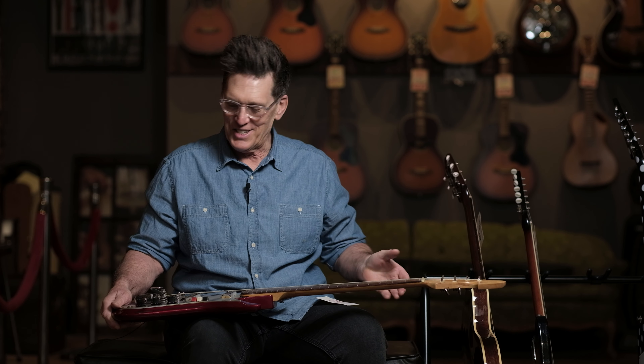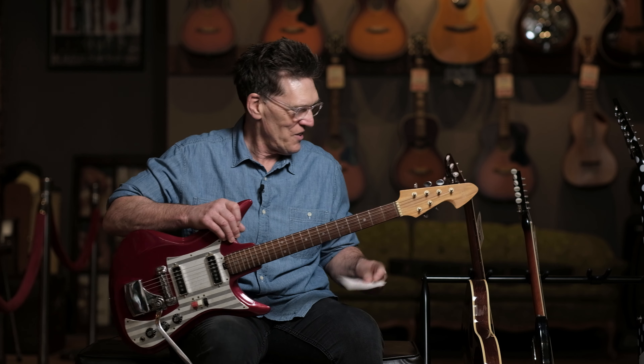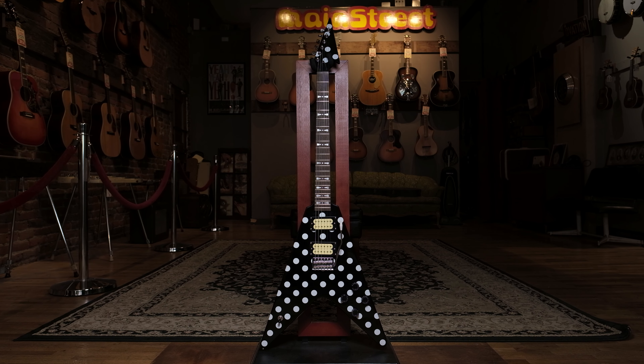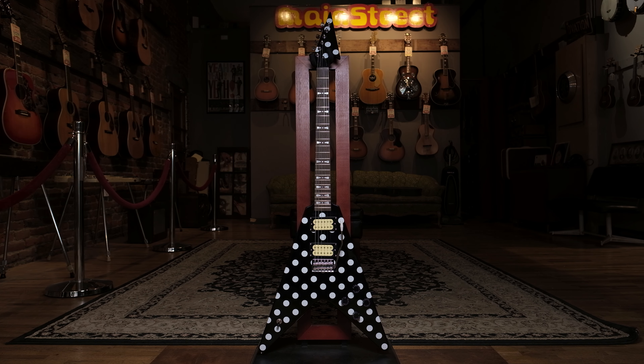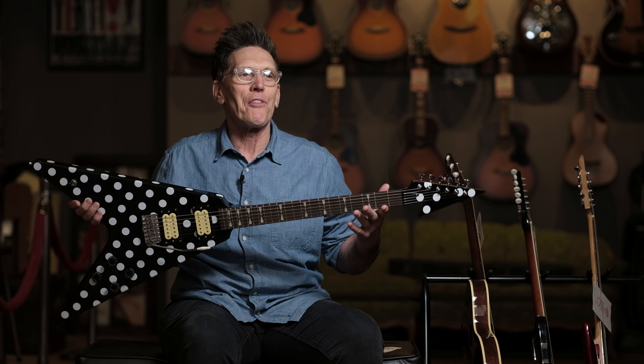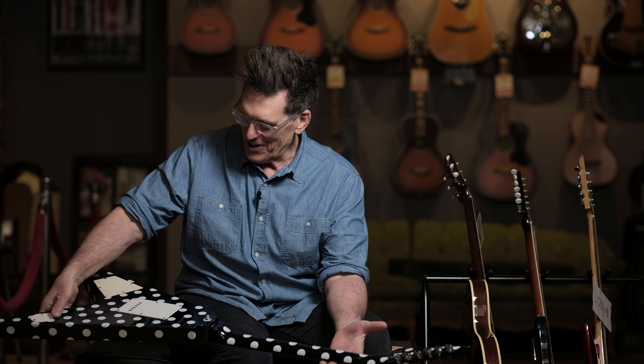This guitar has a tremolo on it — I don't have an arm for it, but I imagine you could manufacture a little Fender-style arm to work with it. It's got four springs and a cool little white plastic adjustable bridge. A really fun, lo-fi guitar — great for garage rock or any of that funky 60s sound. Regular price $595, on sale for $250.